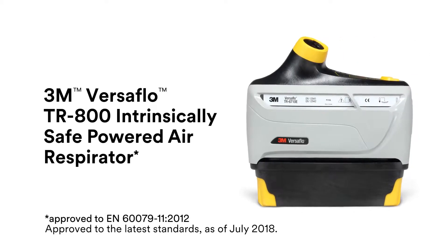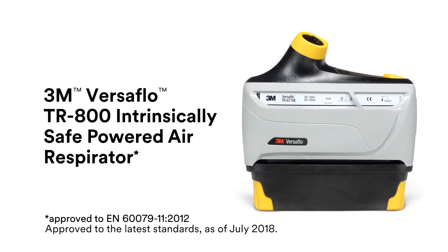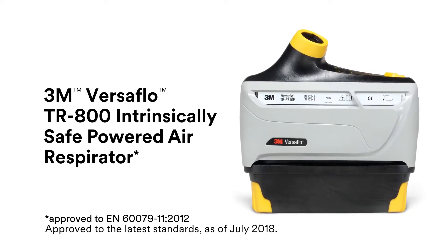Enhance your personal protection with a powered air respirator that is approved to the latest electrical standards. The next innovative solution from 3M.